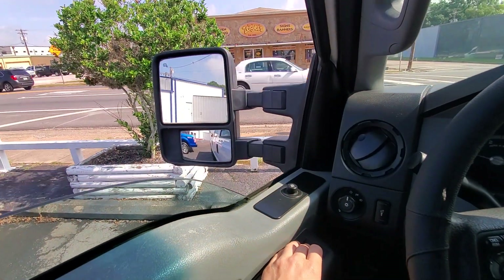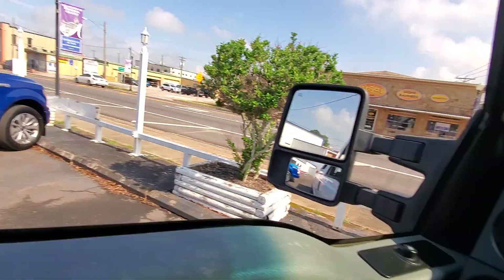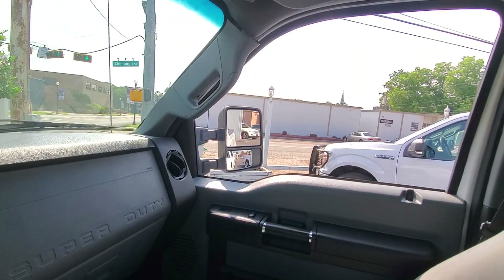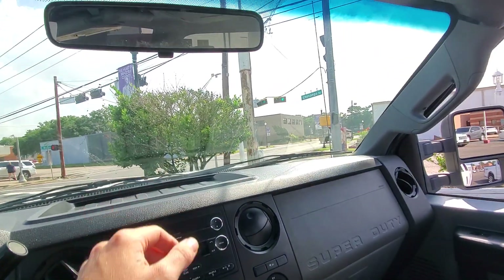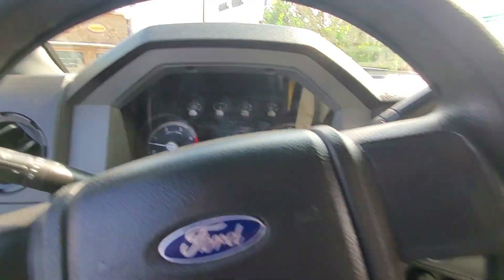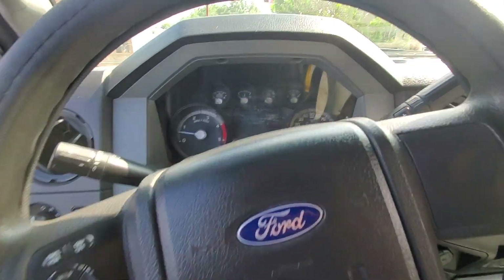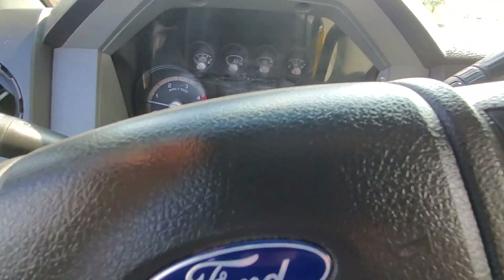Let's go ahead and check these windows here. All the windows seem to be working. Mirror adjusts. Mirror adjusts over here. AC's kicking in already. Radio works. Four low. Four high. There's a little blurry spot here on the dash — I don't know if it may wipe off. It doesn't look like it's a scratch.